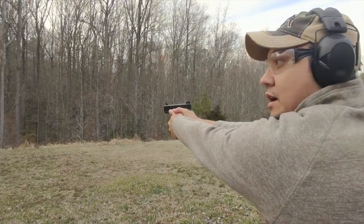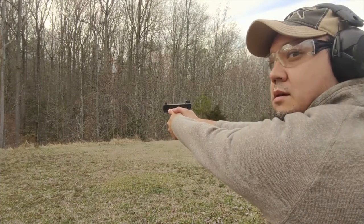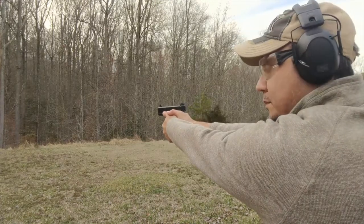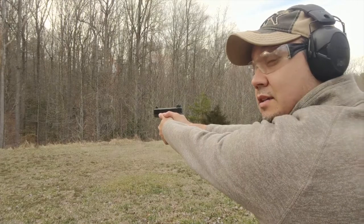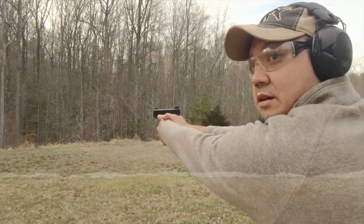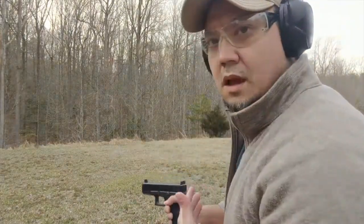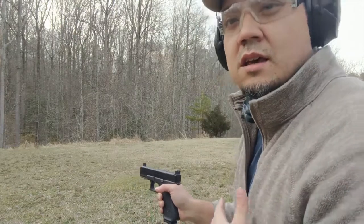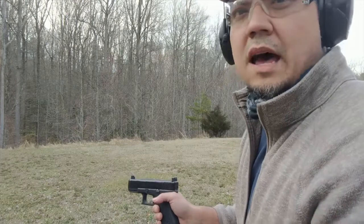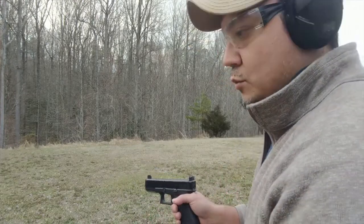The first thing you'll notice is there was a pop - so the primer was struck and it was doing its job, but it didn't go bang. The other thing I noticed is that the firearm didn't cycle - it didn't go through its cycle of operations. The slide didn't come back and the casing didn't eject. That's strange.